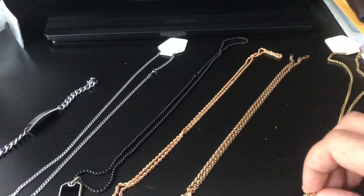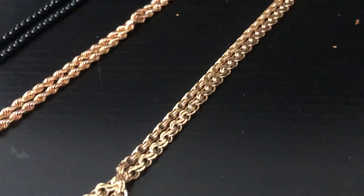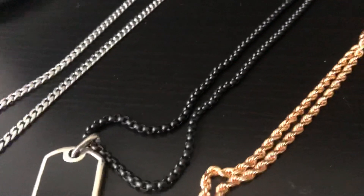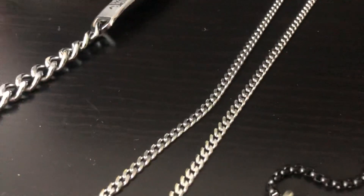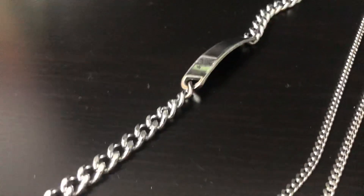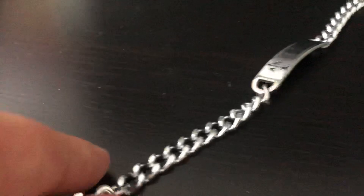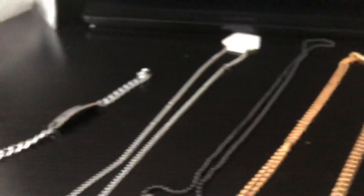Here we have basically a rope gold rope chain, a rose gold rope chain, another rose gold rope chain, a black chain, a Cuban link, white gold — and this is not actually gold, it's silver — but also Cuban link. So, this is how you check if your gold is real.